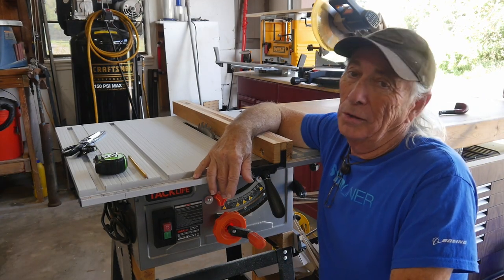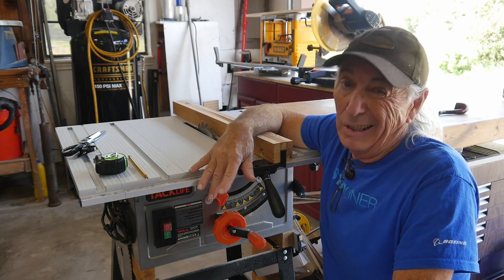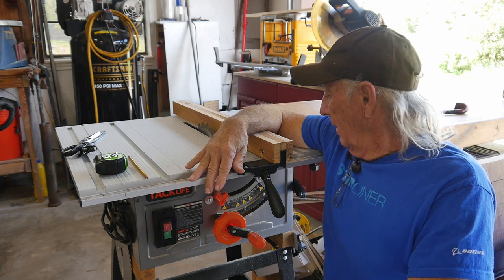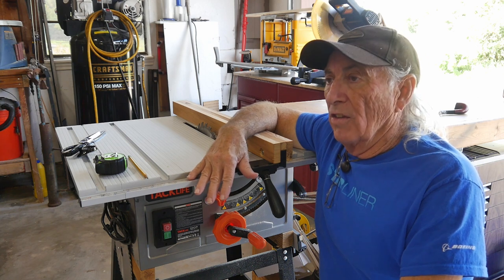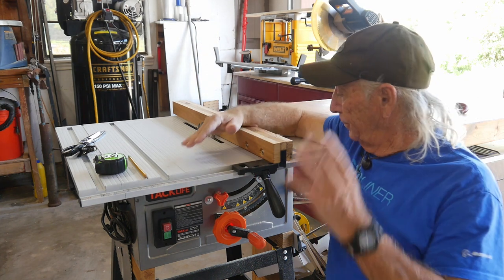Yeah, I always wanted to be in an epic Star Wars movie. I'd probably be on the bad guy side anyway, but I'll try my lines here. 'Obi-Wan will never know the power of the dark side of the Force.' I don't know, how does that sound? Anyways, today, Tack Life again.